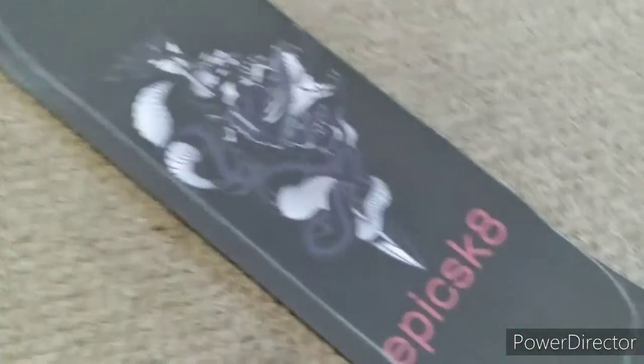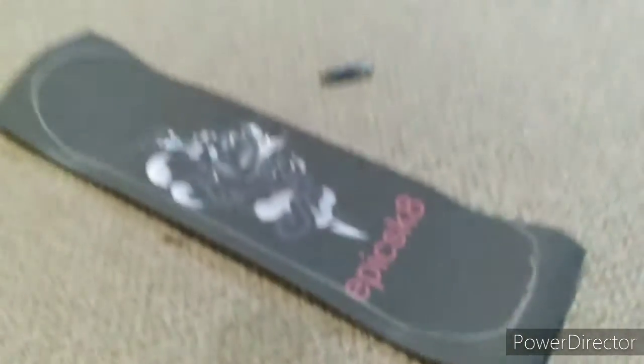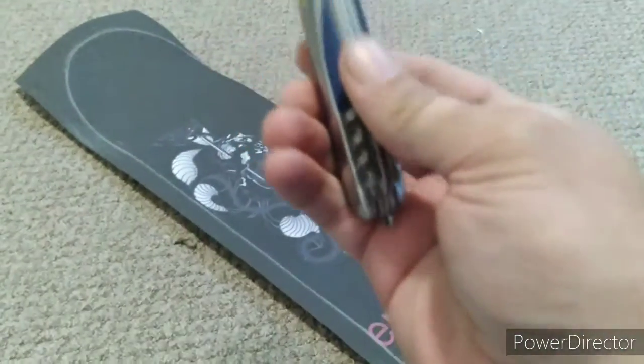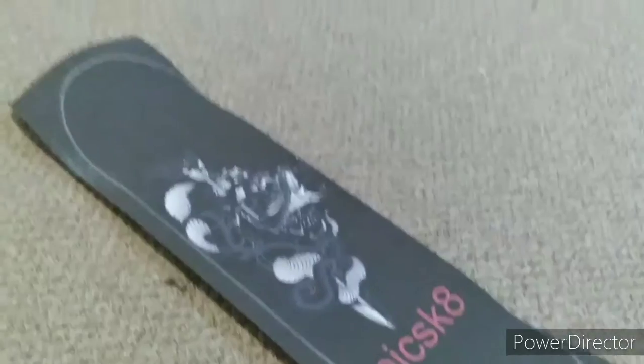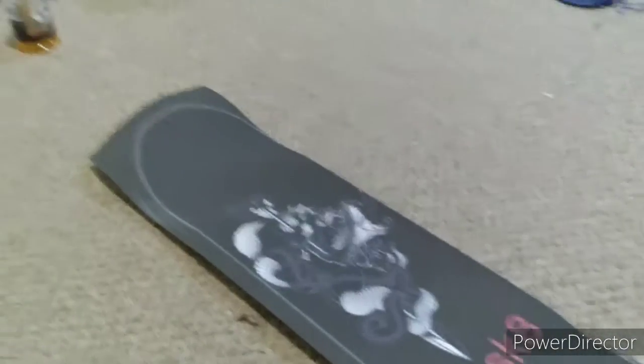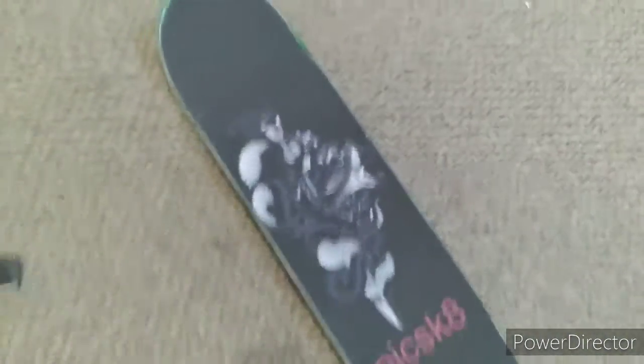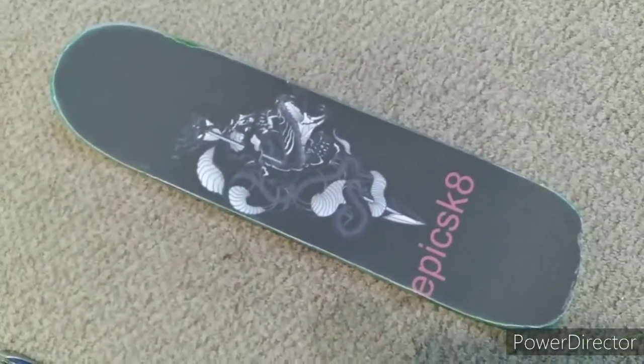After you've scraped an outline, your board should look something like this all the way around. Now take your pocket knife or your razor blade, make an outline, and carve it out. When you're done cutting your grip tape, your board should look something like this.